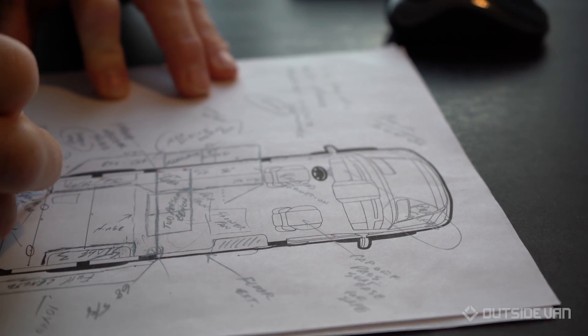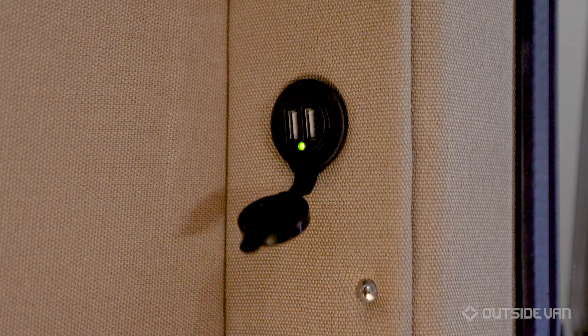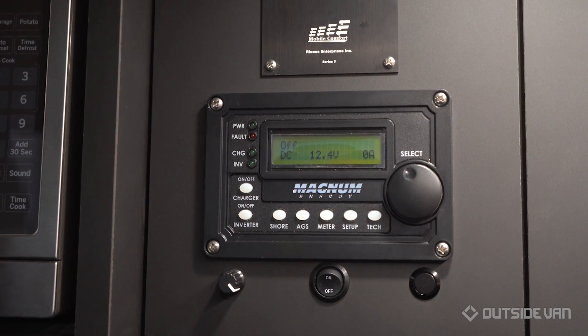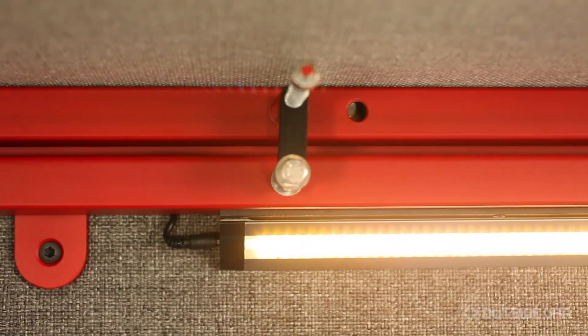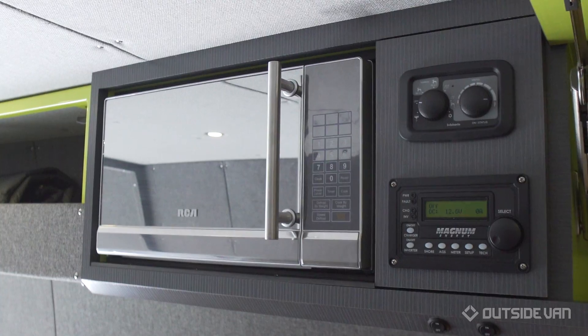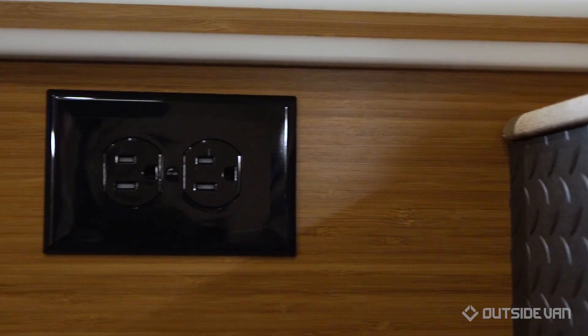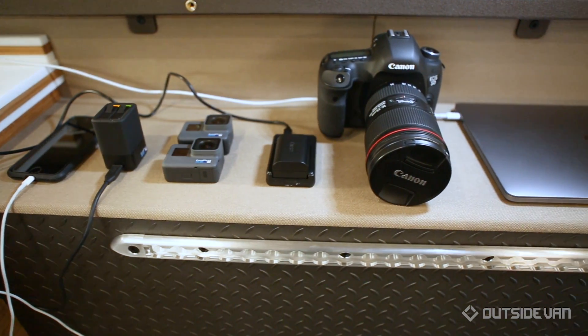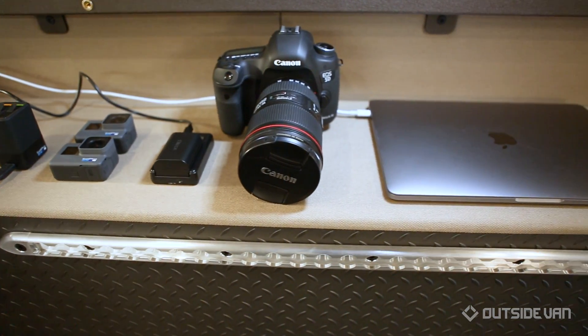In the initial design phases of building a custom van, our experienced design team takes time to connect with customers and determine how much power they will need on their adventures. This helps us pinpoint which batteries, inverters, and alternators to include in their custom power system. If they include an air conditioner, an induction cooktop, a microwave, or multiple outlets being used by all members of the family charging tablets, laptops, cameras, and phones — we're conscious of that when designing and building your system.